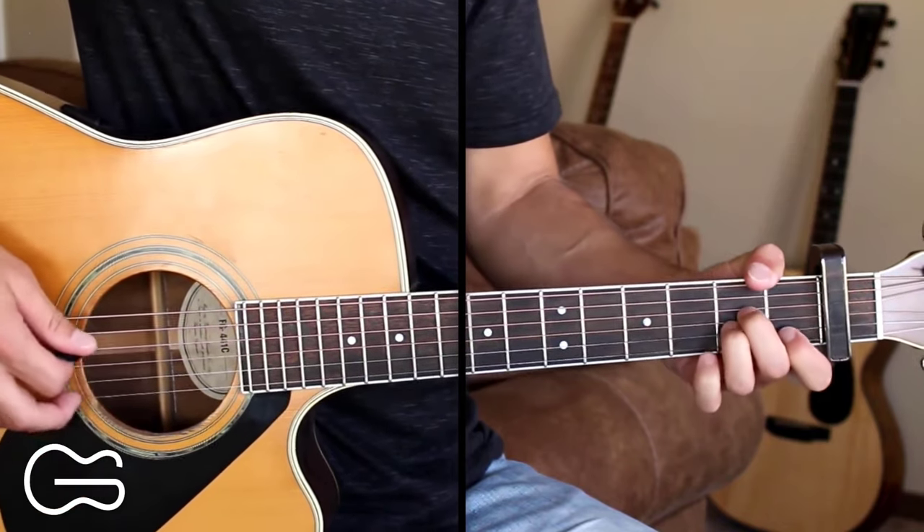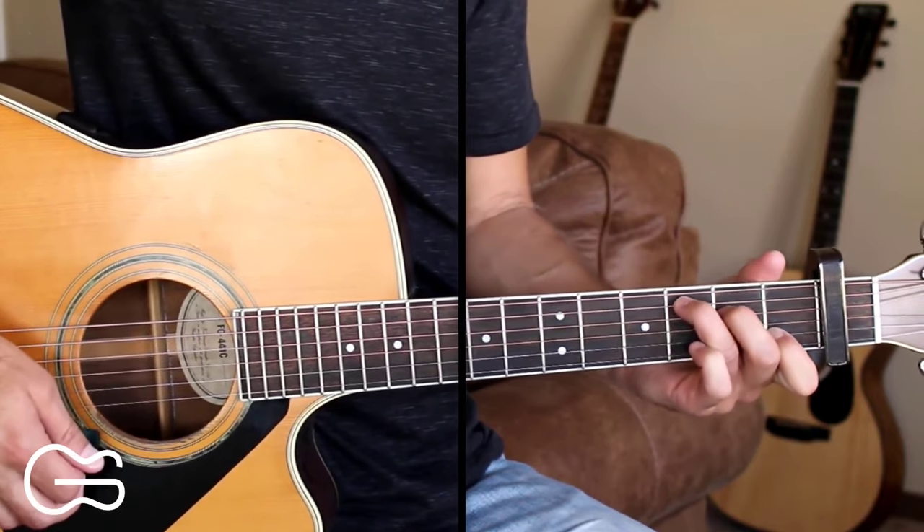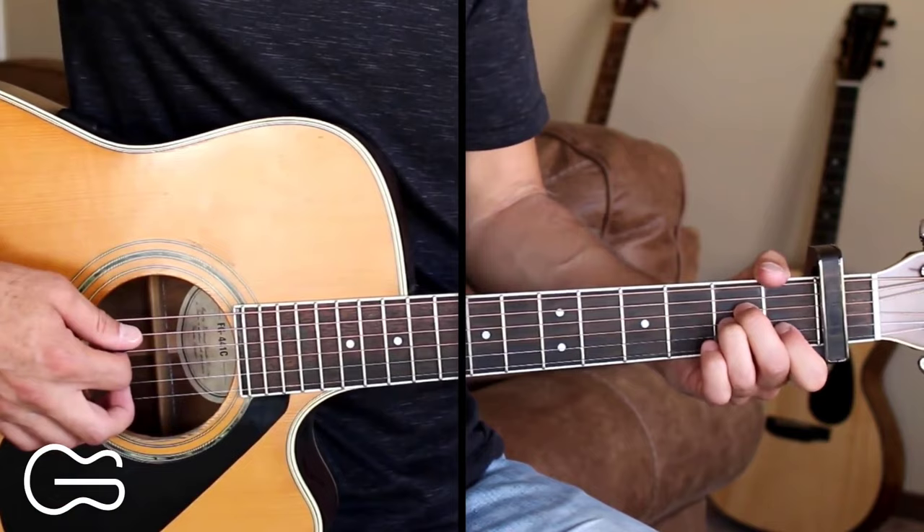The intro starts out A minor, C, then F, and C. Here's an easy way we can play it, and then I'll show you how to pick the song.